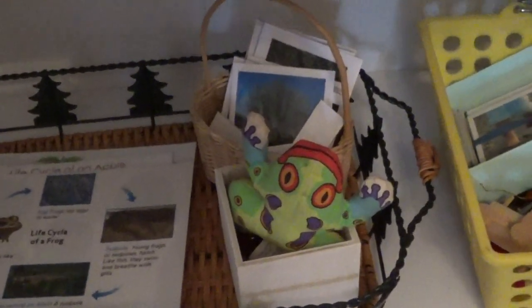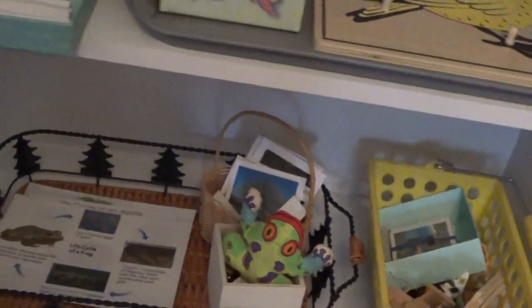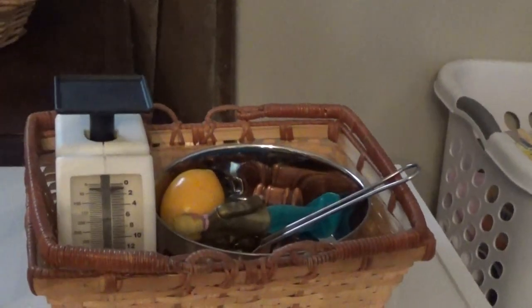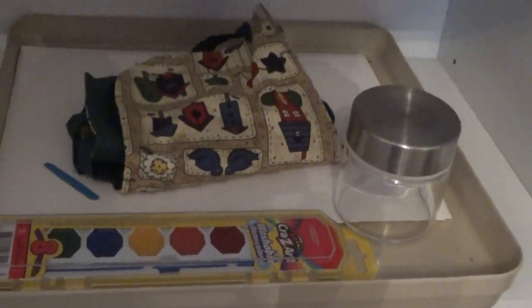Life cycle of a frog, apple tree, and cherry. They have a lot of different ways you can describe those things, which is half the fun of doing Montessori. Here's the scale. Here's a weight system where they can write down different weights. As far as art — I think there should always be a little bit of art — this is a paint station.